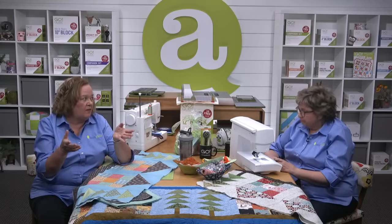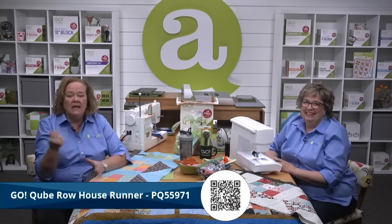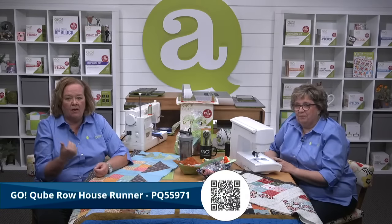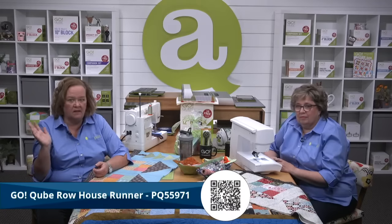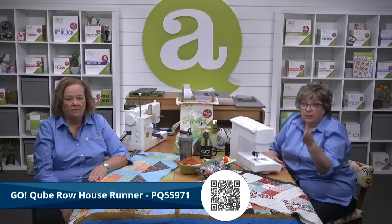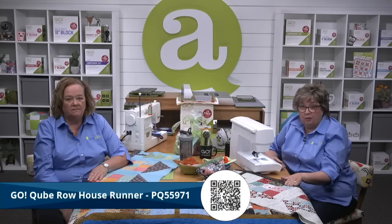Quilters, it's time to get all of these units pieced together and finish off our runner top. Get started by laying out your units and follow the pattern — I had to call Erica twice yesterday to make sure I was following it correctly. Remember, Erica and I are using the Go Mix and Match 12-inch cube to make our runners, but this pattern is available with any of our seven sizes of cubes.